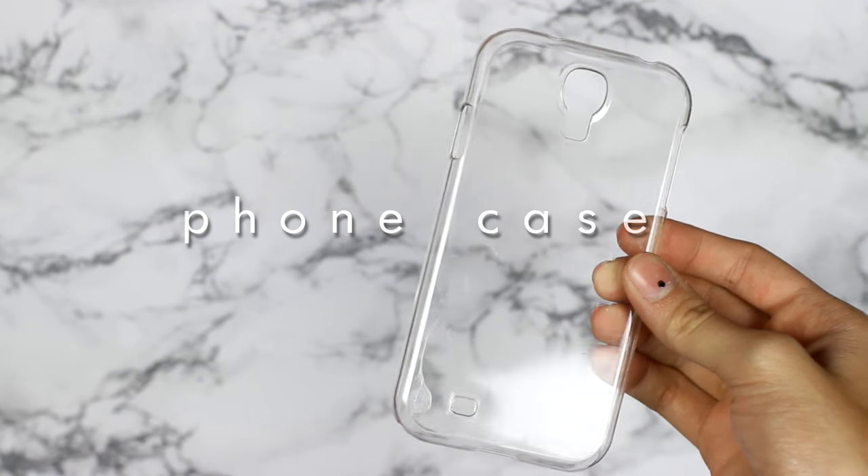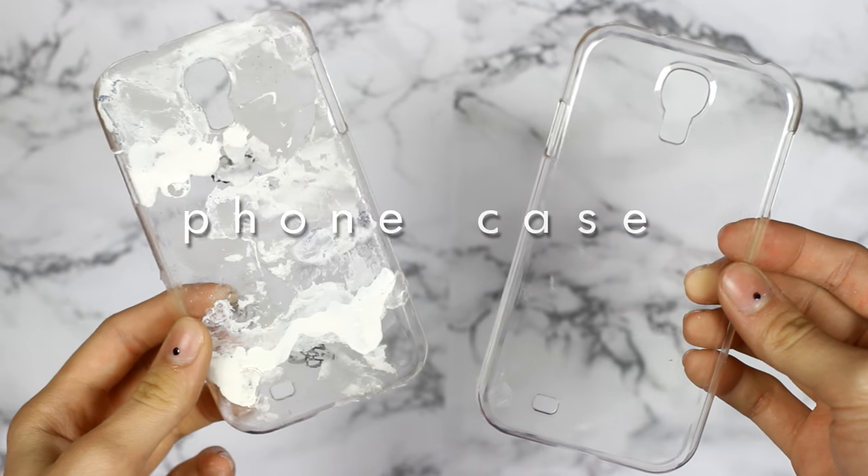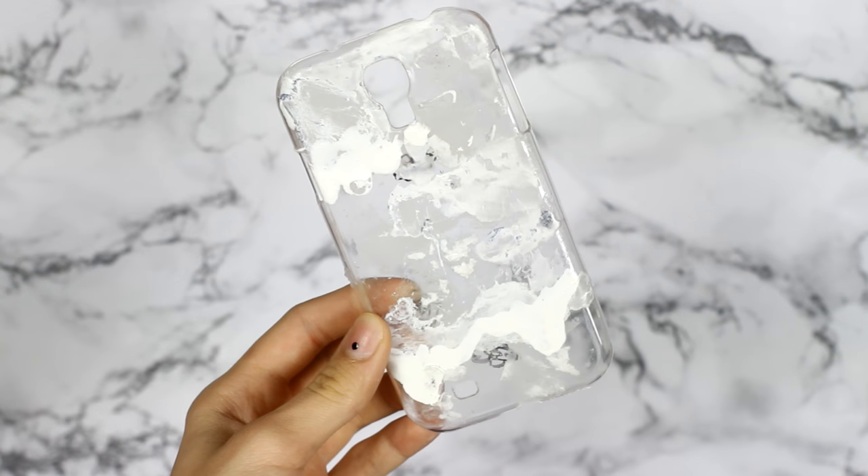For this first case, you'll need a plain phone case you don't mind covering up. I actually took this busted one just to show you that it doesn't have to be a brand new case, because it will be covered anyways.